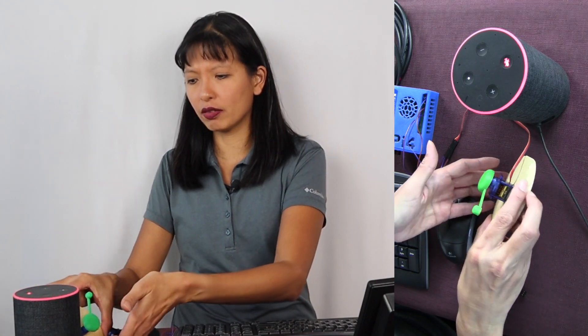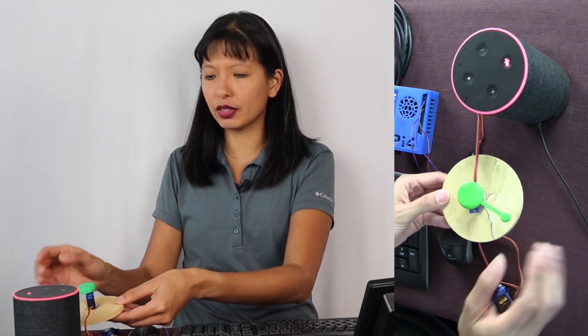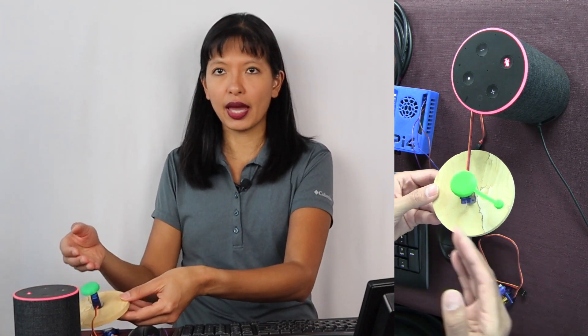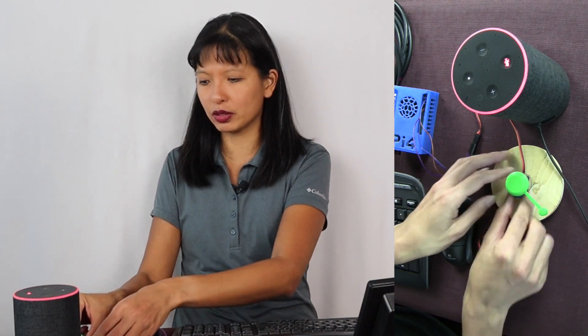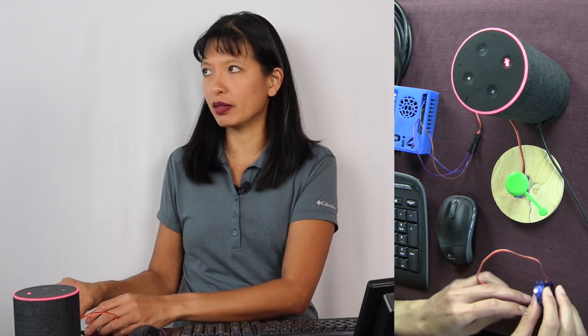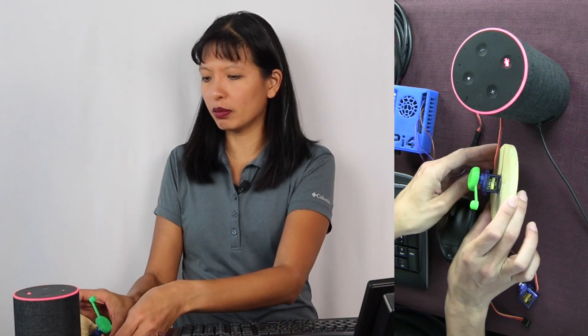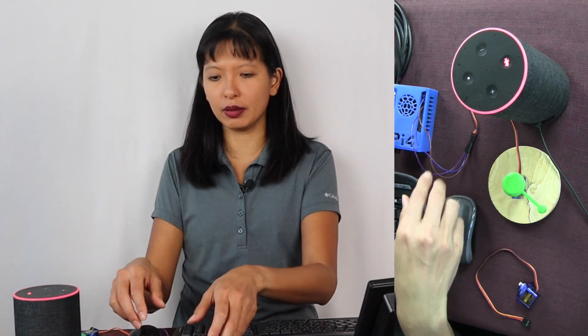What you're looking at is a servo motor that I've attached to a 3D printed piece of plastic, so it's just easier to see as the motor moves. And yes, I did hot glue it to a coaster because my servo motor just kept flopping around and it was kind of hard to see the movement. So this is my servo motor attached to a coaster with a plastic arm so that you can see it as it moves around.